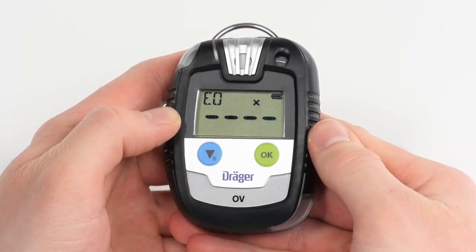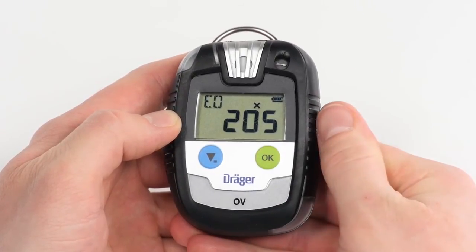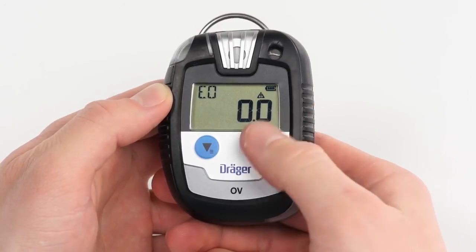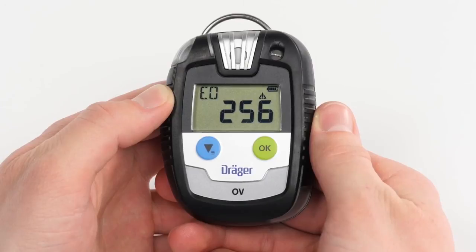Should the device incur an error, an error icon appears on the display. By pressing the OK button, an error code will appear and the device is no longer able to take measurements. Further warnings such as expired intervals are displayed by an exclamation mark over the gas concentration. Though the device remains functional, it is advisable to hand it over to Draeger service and continue work with another device.